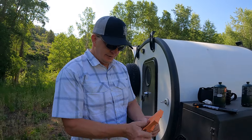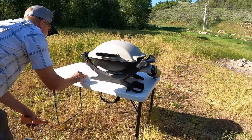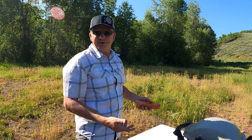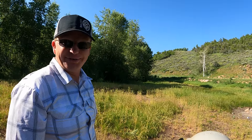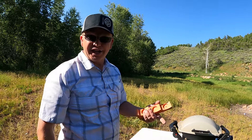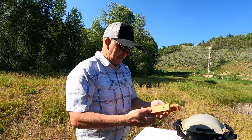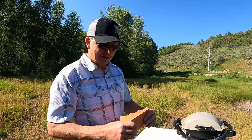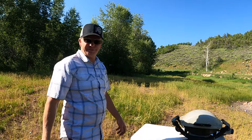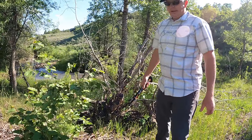We almost forgot our Level Headed blocks — these things are awesome, let's go make sure the table's level. Oh dang, we aren't going to need them on this table — that never happens! If you need to level your table, these Level Headed blocks are great. They don't have a Facebook site or a presence on the internet; it's some local guy here in Utah that sells them at Motorsports Land. I really ought to get him in contact with us and let us sell them.